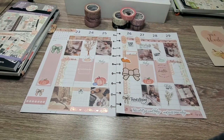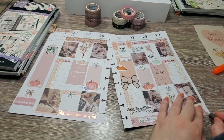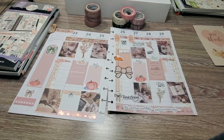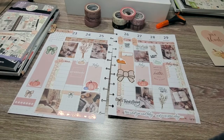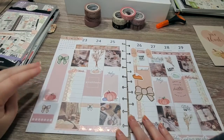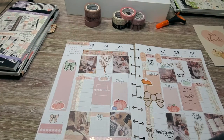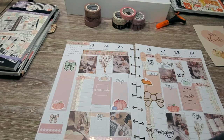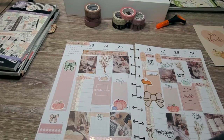I did want to clean up some of these washi lines down here — it looks like this one is just a little bit off, so I'm going to just do a straight line. I usually do the month up here and I've already layered some washi. For the month, instead of using a November date sticker, I'm going to take the copper letters from the fall book and use those just so everything matches really nicely. We'll just do NOV for November.